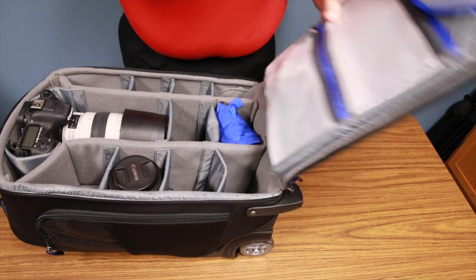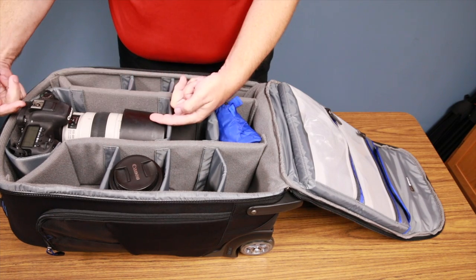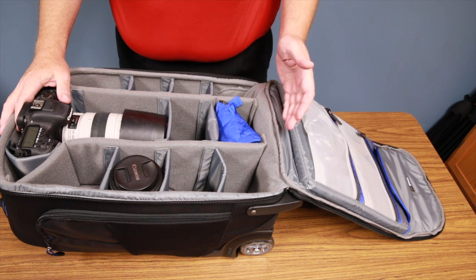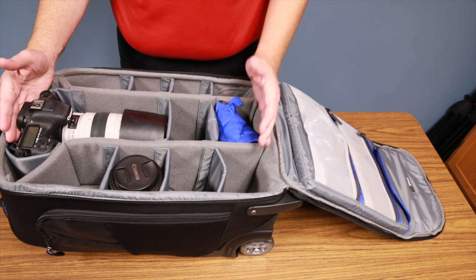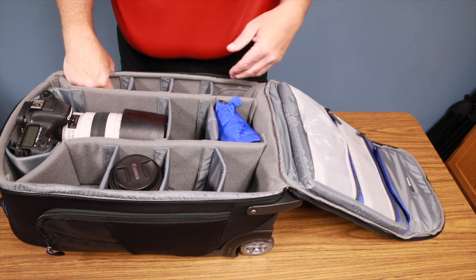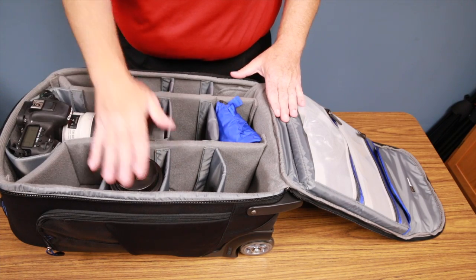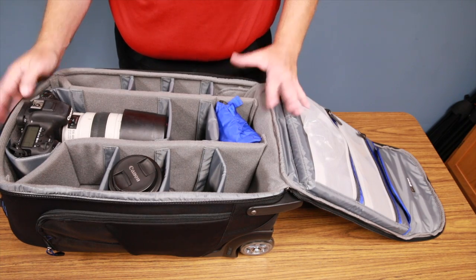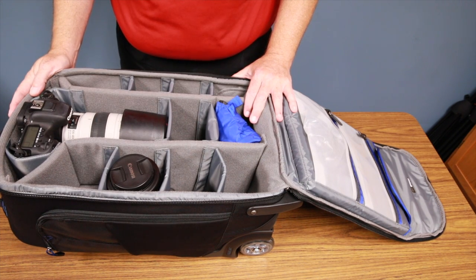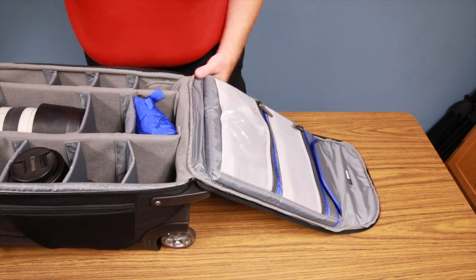Inside, the layout is almost identical to the version one backpack. There are lots of configurable velcro dividers. I've removed one to fit my 7D Mark II with a 100-400mm lens mounted on it — it will actually accommodate up to a 200-400mm lens on-body. You can configure the space to fit flashes, place a camera body sideways, and fit a 70-200, 24-70, and 16-35 all in there. Lots of room and fully configurable.